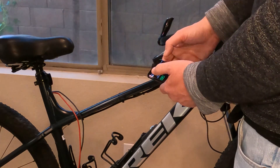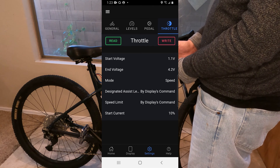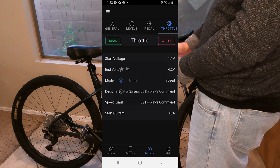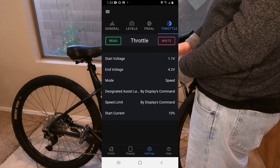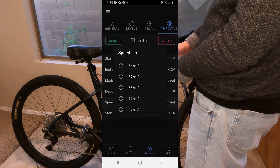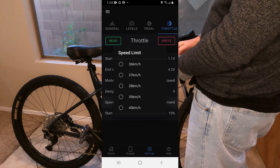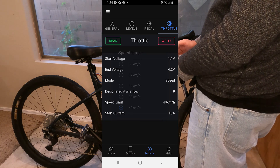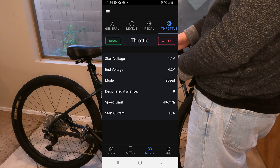Let's go over to the throttle. Once again, hit the read button first to get your current settings. Start voltage — I'd assume that's when it kicks in. End voltage — I'm not 100% sure what that does. Mode: speed or current — that's interesting. Designated assist level for the throttle by display — I want that all the way at maximum with the throttle. That 40 kilometer-per-hour thing isn't accurate because I already knew I did 33, which I think I was doing faster than that. Speed limit by display command — I want that on max too. Start current 10% — that should be fine. I'm going to go ahead and write that all to the bike. I've got everything set the way I like it.